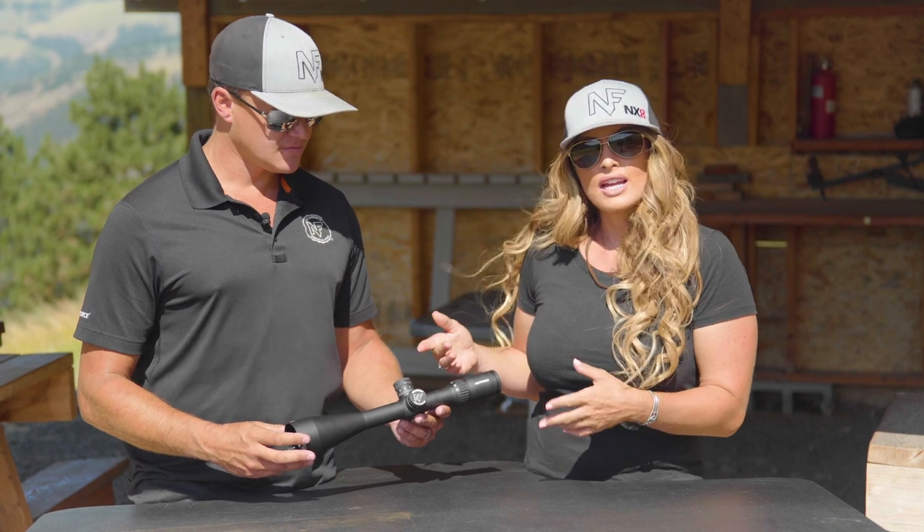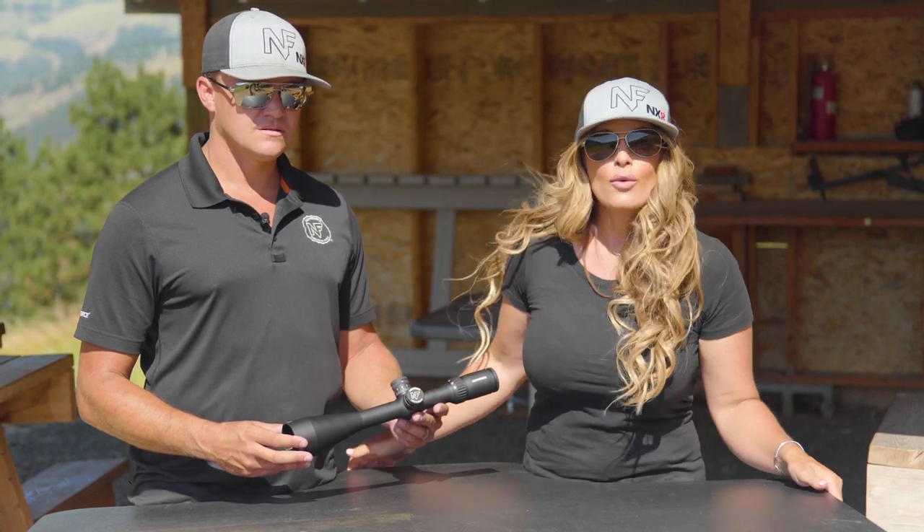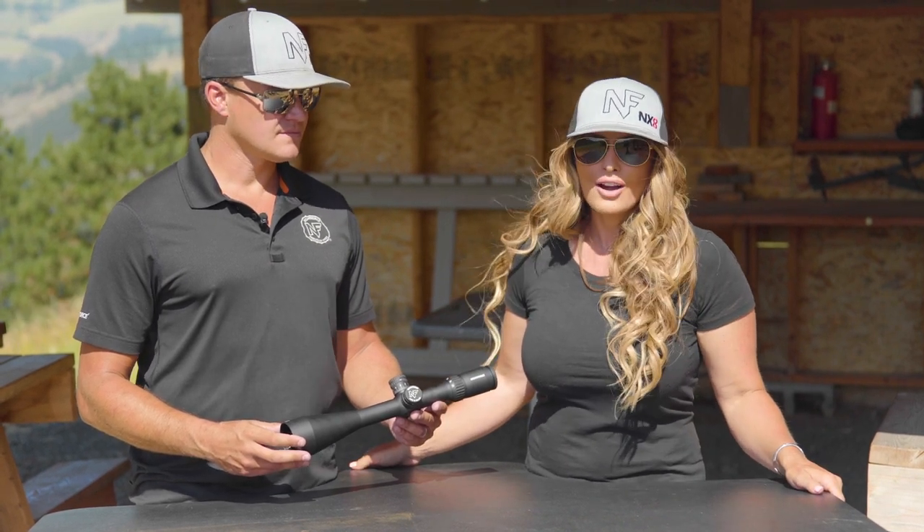To learn more about the SHV and its available configurations, go online to nightforceoptics.com.